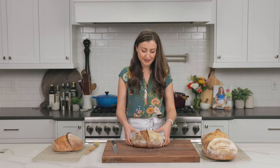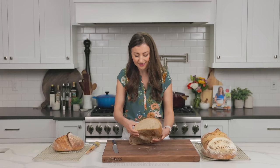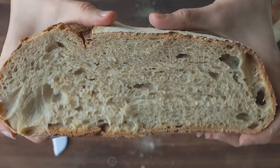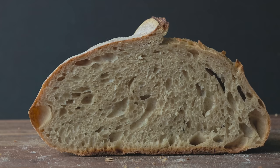All right, here we go. The moment of truth. Look at that — it is so, so soft and it just reshapes when you squish it. Look at that, it is the airiest bread. My kids go bananas for this. It's so, so delicious. You guys will love it.